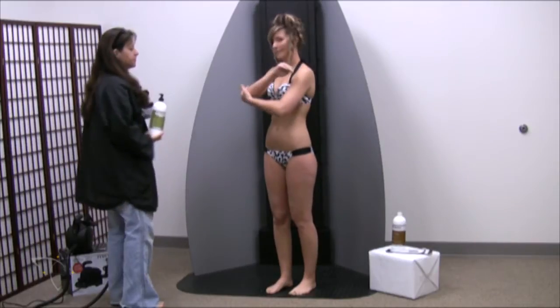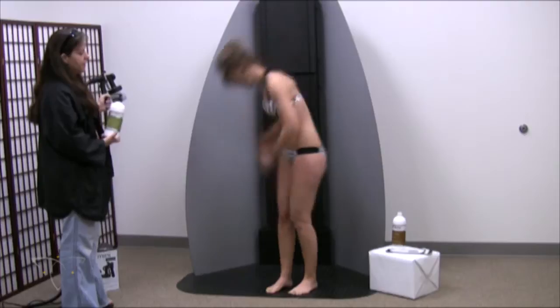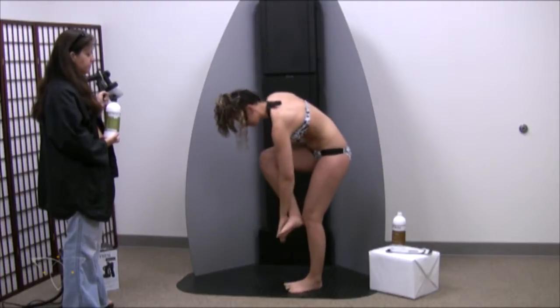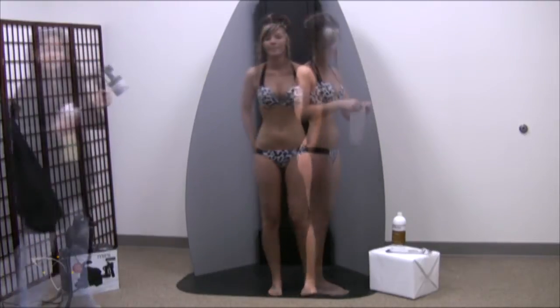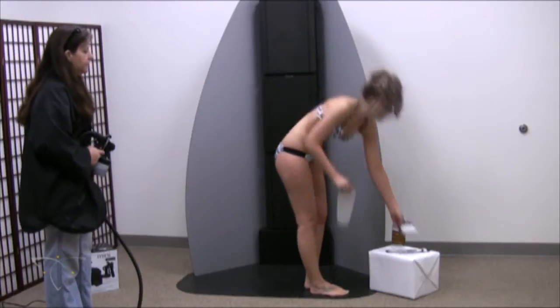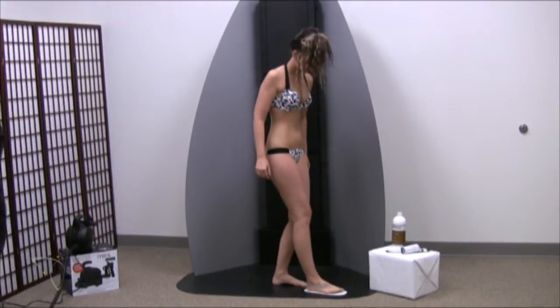At a bare minimum, a tanning setup calls for a large towel for the client to stand on, and the spraying session should be done in a room meeting ventilation requirements. The client should have previously exfoliated and applied any barrier blending cream to their palms and other rough skin areas. Preparation as well as aftercare maintenance are often overlooked but are important steps to the overall tanning results.